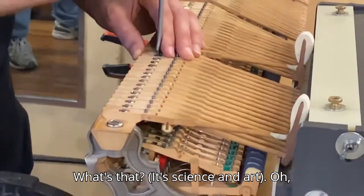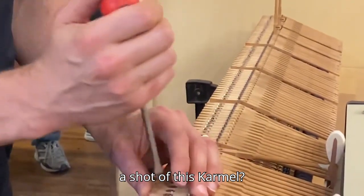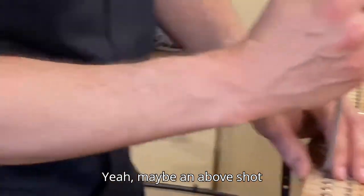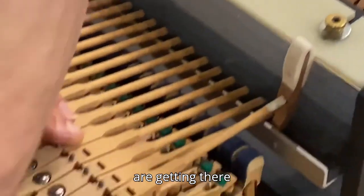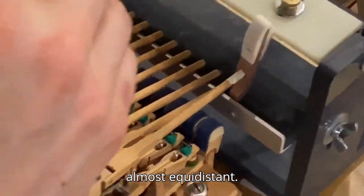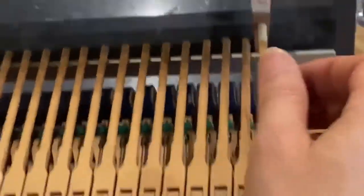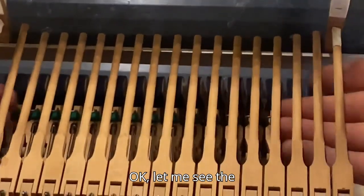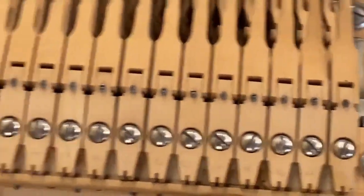Do you want to get a shot of this from a different angle - maybe an above shot so you can see how the shanks are? Getting there. Almost equidistant. That's probably good enough. You can see the spaces between. Beautiful.